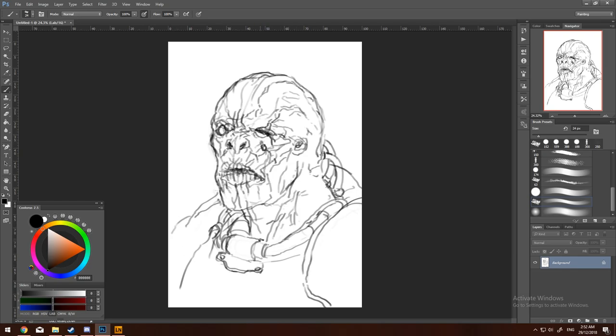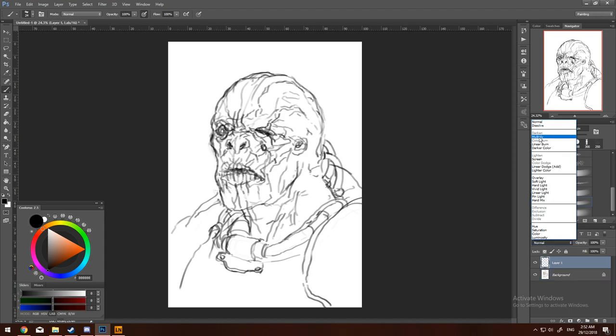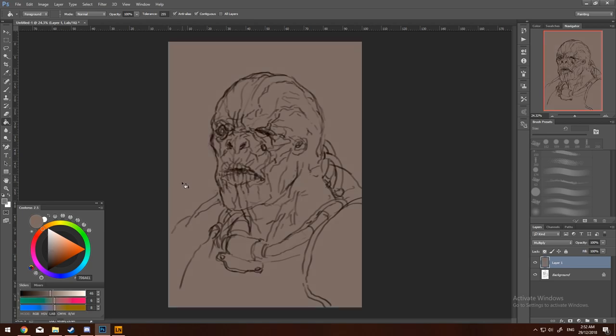I'm just adding some more details. I wouldn't get too carried away with it because you can add more later and paint over it. Now I've added a new layer and that's set to multiply — it'll preserve the layer below and just add colour to it.